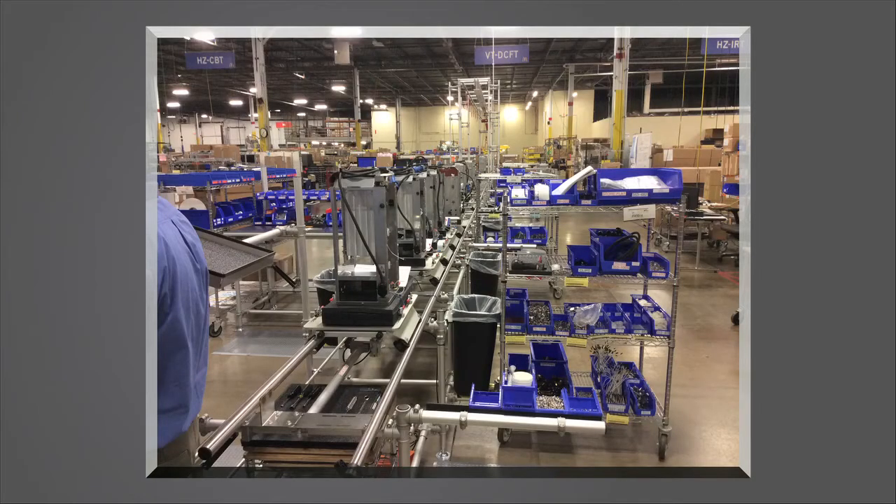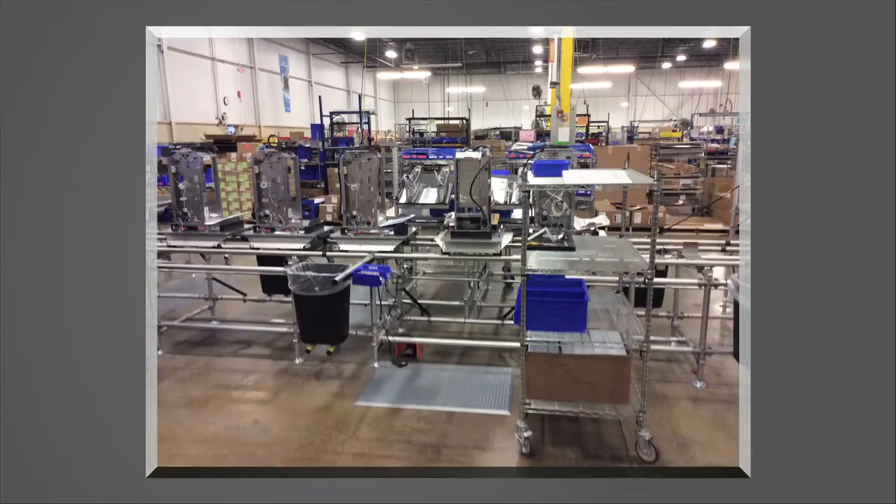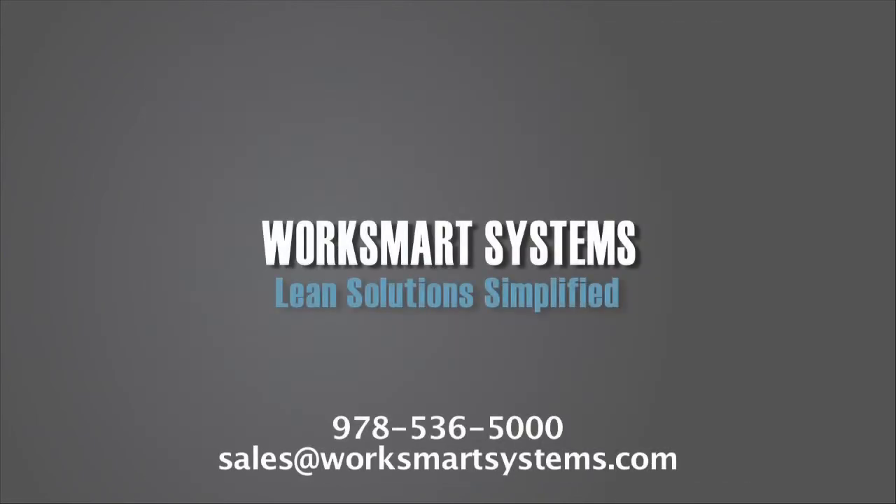the cell was shipped door-to-door and set up in three to five days. Implementing lean assembly initiatives? WorkSmart Systems has your solutions.